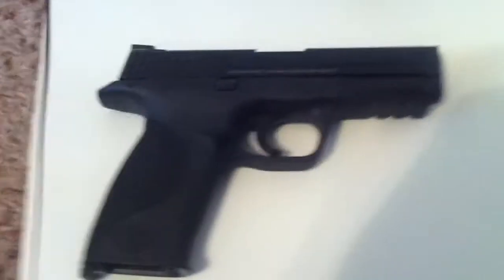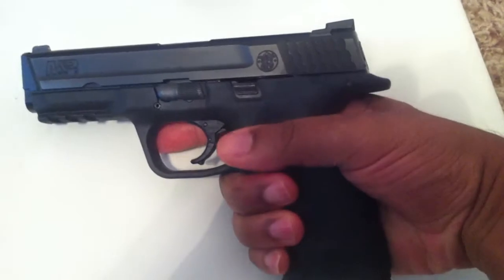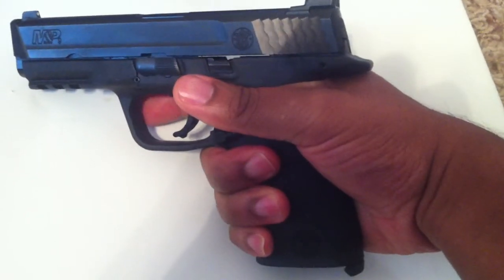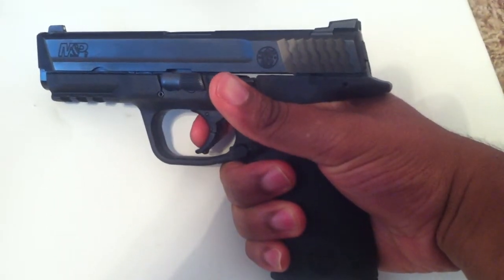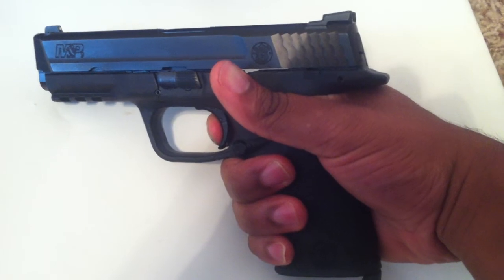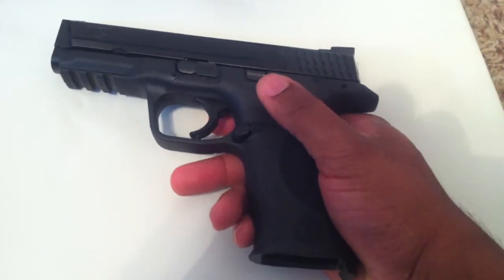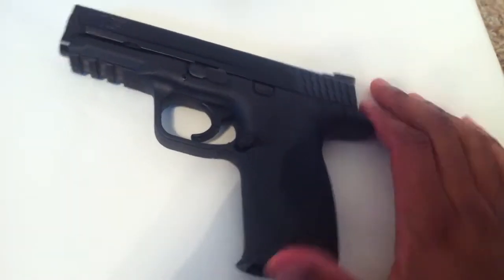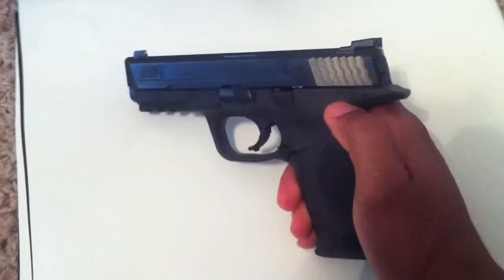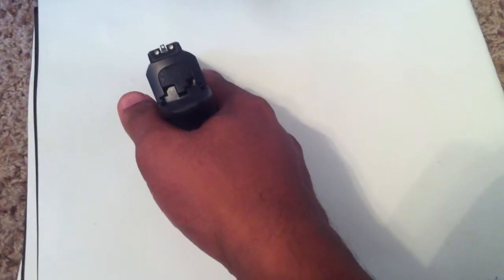The ergonomics of the M&P are excellent, but the trigger combined with my hand not sitting up as high as it needs to — despite trying all three variants of the back strap — when I pull the trigger it causes the gun to dip ever so slightly. Dry firing, it's virtually imperceptible, but live fire it becomes noticeable because I can see the results downrange. That is bothersome. One way to fix it would obviously be to install the thumb safety, which I was very close to doing, and of course changing the sights out, because that could also help.